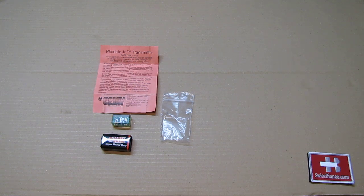Hello, my name is Swiss Bianco. In this video I will talk about the Phoenix Junior Transmitter.